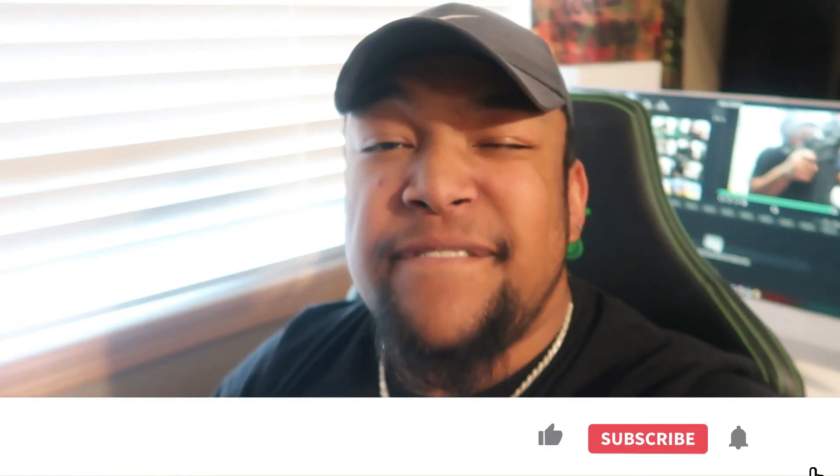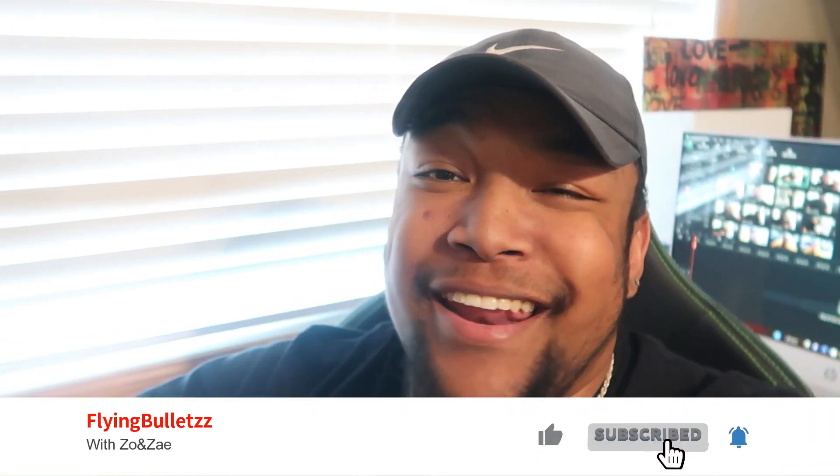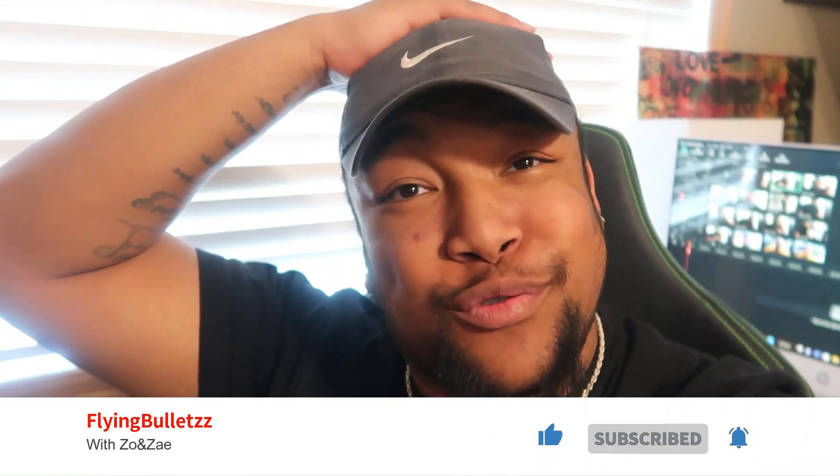What is up y'all, it's your boy Zo and we back with another fire video. From the title you can tell - don't do this at the range. I learned, so learn from me. For today's video I got my boy Locked and Loaded with me, we head into the gun range over at Bill's to shoot our Glock 45s and my AR-15 that I bought probably like two months ago that I haven't got to shoot yet.